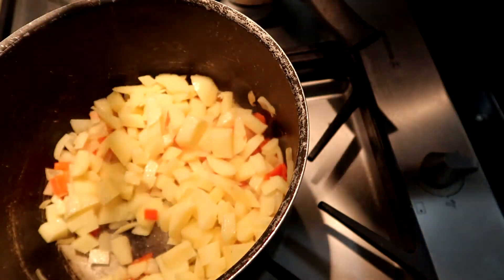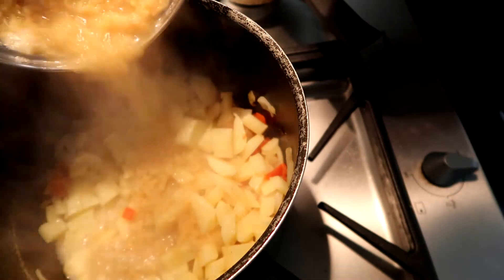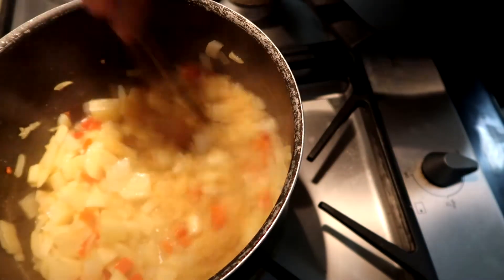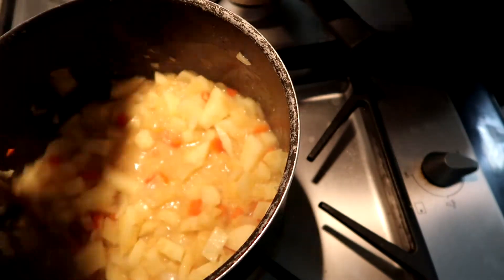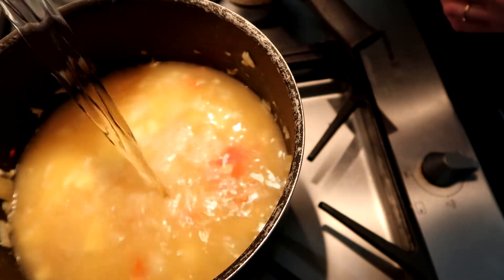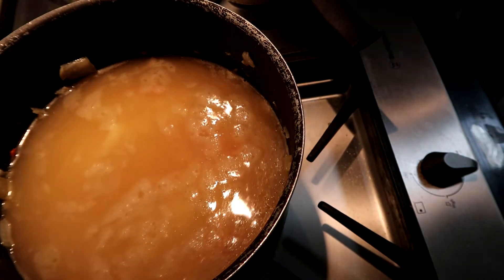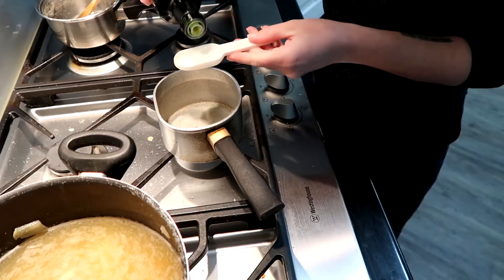Once they're all chopped up, chuck all your potatoes in the big saucepan and mix everything around. Without draining them, take the lentils and pour them straight into that big saucepan too. Mix everything around so there are no clumps, then add your water. I like to use 1.5 liters — more water gives a runnier consistency, less water gives more of a stew-type consistency.